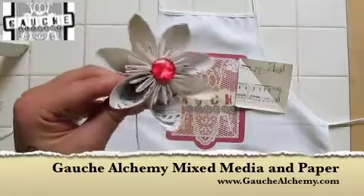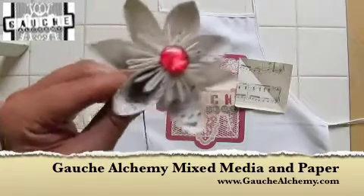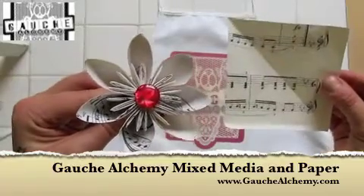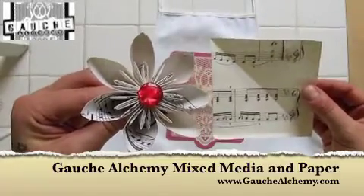For this semi-origami flower — it's not too origami because there's no glue involved — you'll need seven squares of paper. I'll show you how to fold them in just a second.